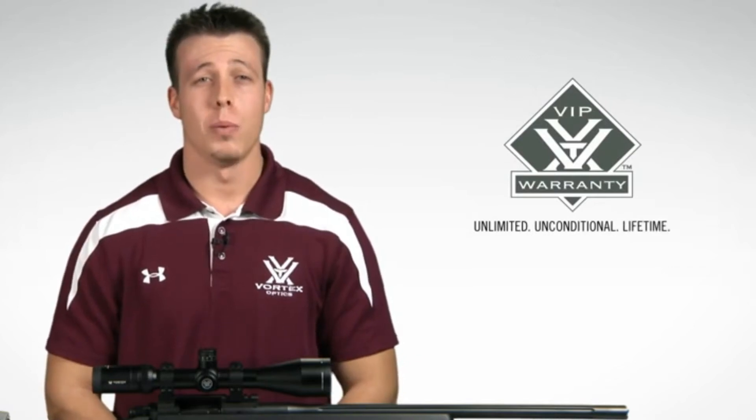When you need to extend your shooting range out to distances where bullet drop and wind drift compensation become crucial, reach for the Viper HSLR rifle scope. Check one out at your local Vortex Optics dealer or online, and when you choose to purchase the Viper HSLR, you can rest assured knowing that you're covered by our unlimited unconditional lifetime VIP warranty.